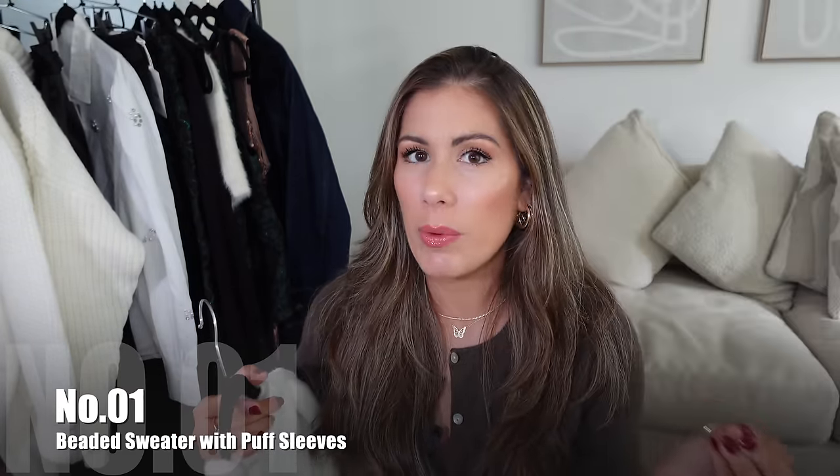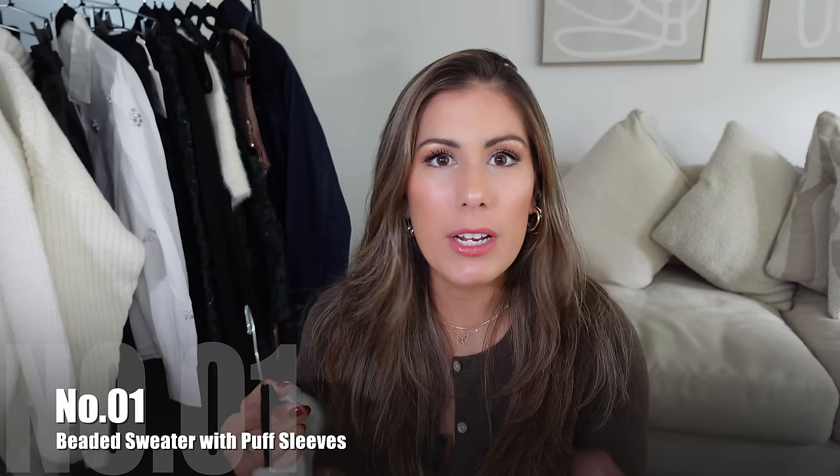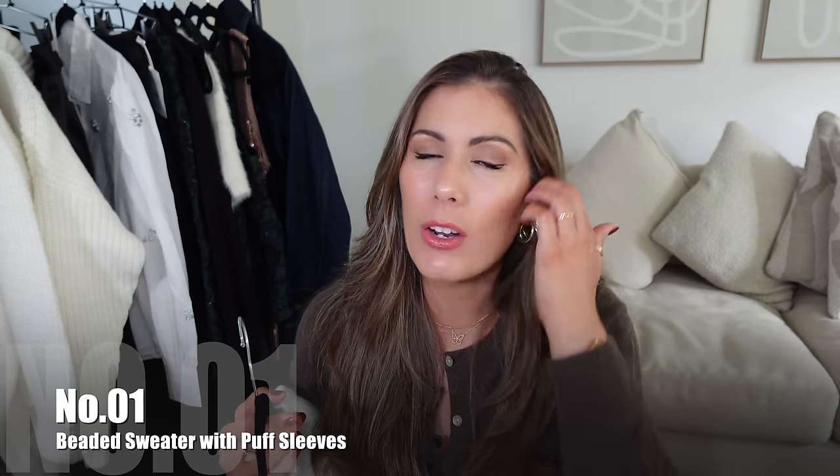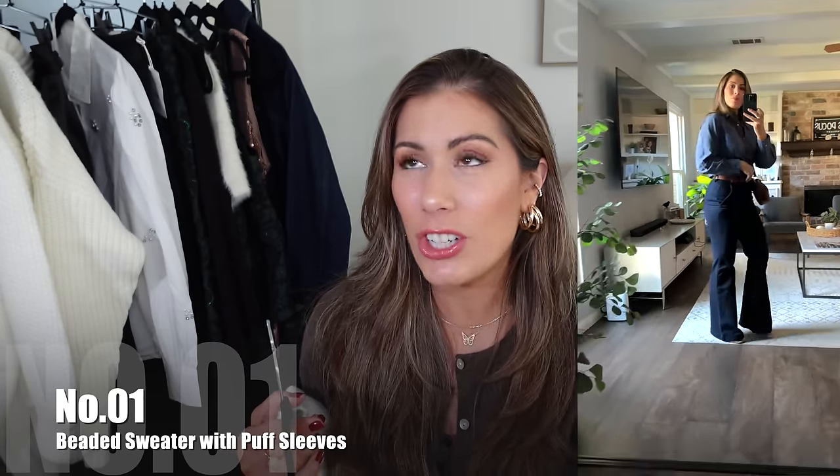This is perfect for wearing with a cute little mini skirt and some knee-high boots when it starts to get cooler, or you can pair it with some jeans. I shared the Sofia Vergara trouser jeans last time, which I absolutely love, and I think they will look perfect with this sweater.